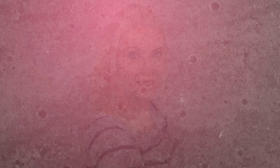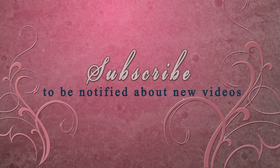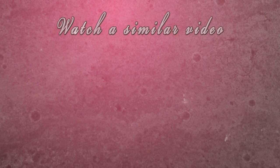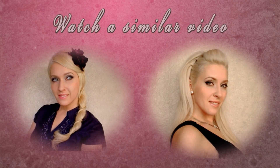Leave me a comment and let me know which hairstyle you liked most. If you're not yet subscribed, feel free to do it today so you don't miss any of my new videos. Thank you very much for watching and I'll see you in my next video. Bye!